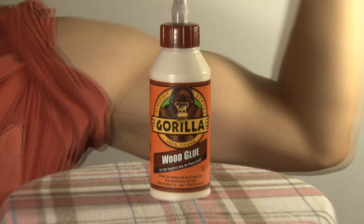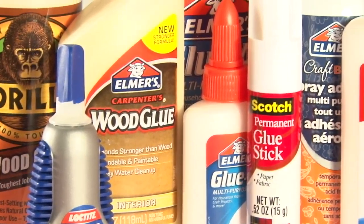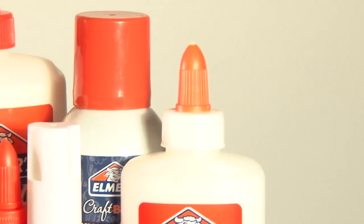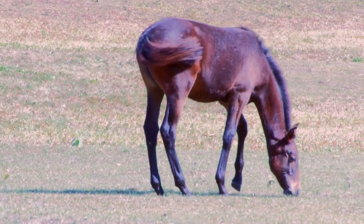Held at the proper temperature in an electric glue pot, hide glue stays ready to use all day with minimal attention, as opposed to the noxious fumes and short pot life of other adhesives.